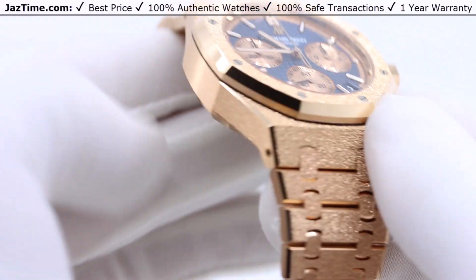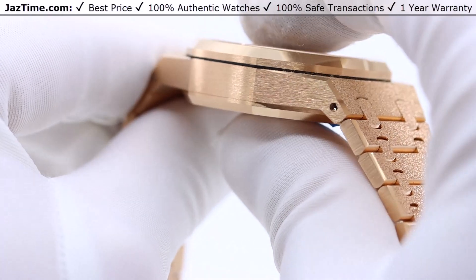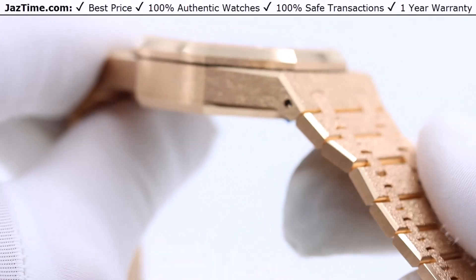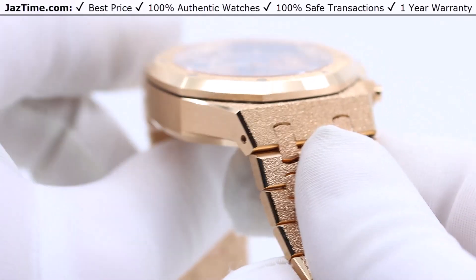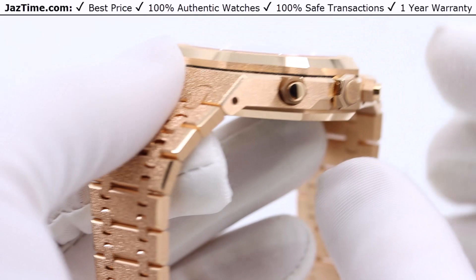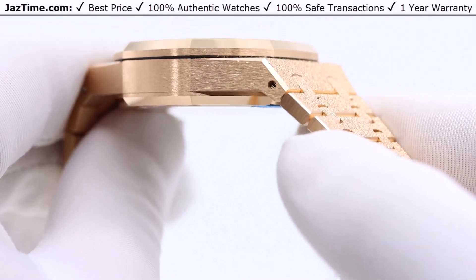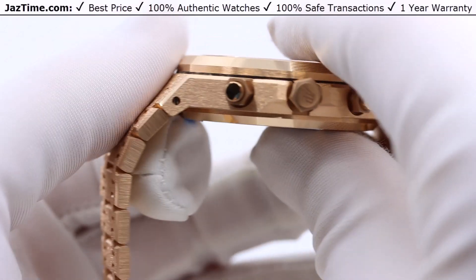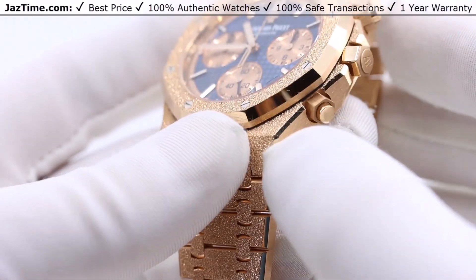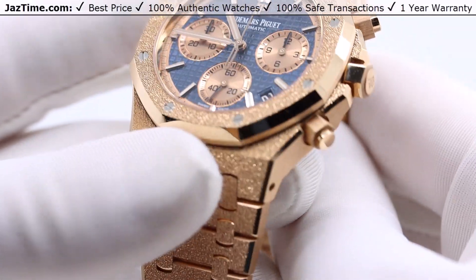Turning it on its side, you can see it's approximately 12.5 to 12.9 millimeters in thickness — just under 13mm — which is a very good, very reasonable profile. That's one benefit of choosing the Royal Oak over something like the Offshore: it's much thinner and can fit under a suit cuff, much less cumbersome to wear. On the crown and pusher side, you get these knobs, and you can notice that the high polish alternating with the frosted finish is done to perfection, allowing the watch to really shine and showing off AP's mastery of finishing.